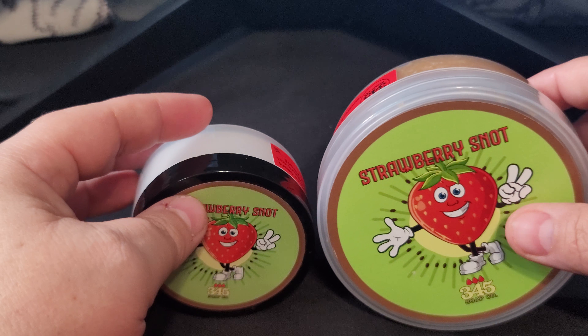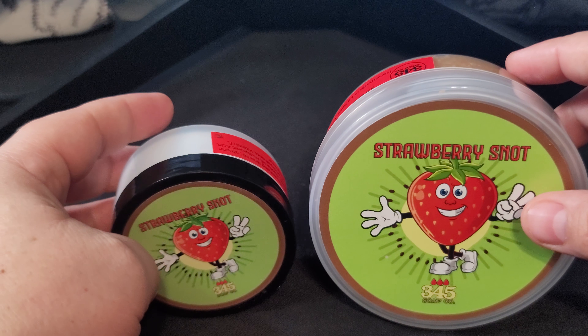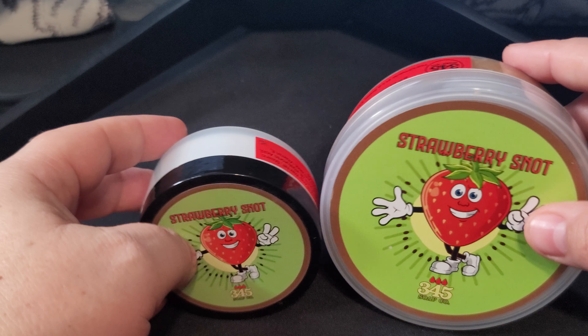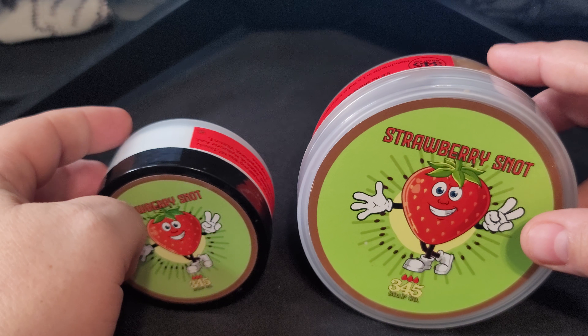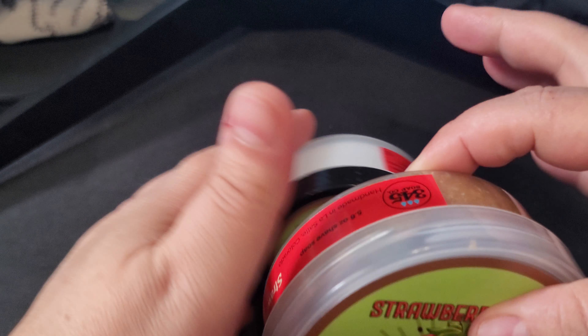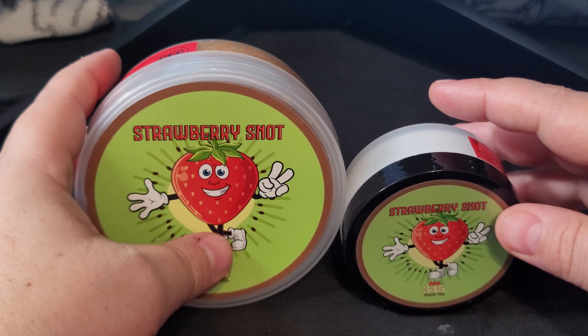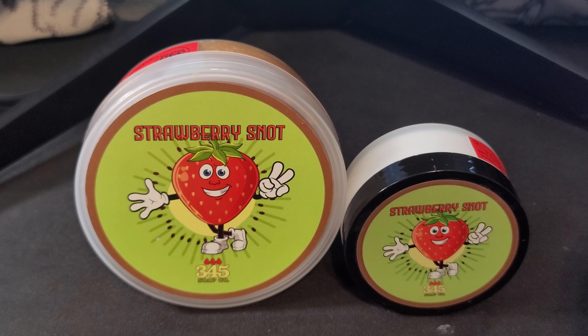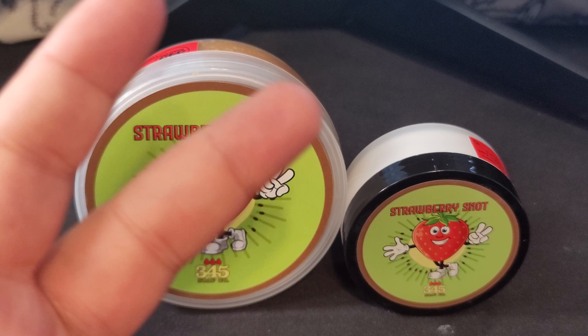So again, this is 345 Soap — you can get it on their website right now. He launched this along with a banana and an unscented lime in July. Hope you folks enjoyed, and as always: lift people up, lift others around you. Let's make our lives better and our community better one person at a time. I appreciate you for stopping by, and as always, take care of yourself so you can take care of others. Peace.